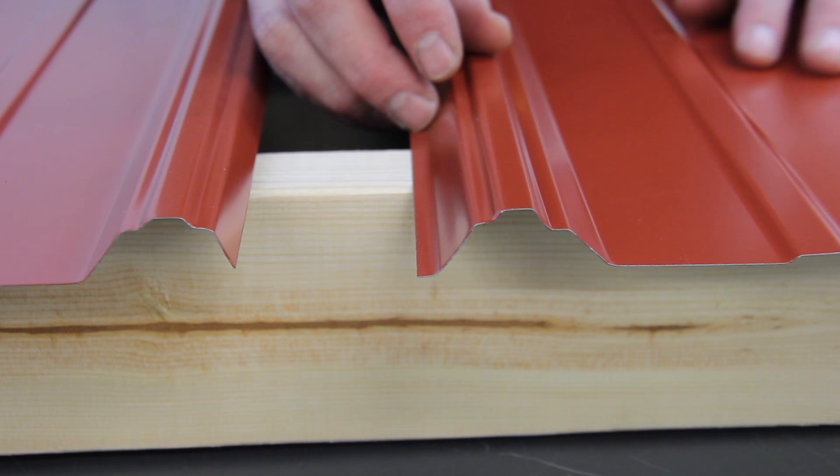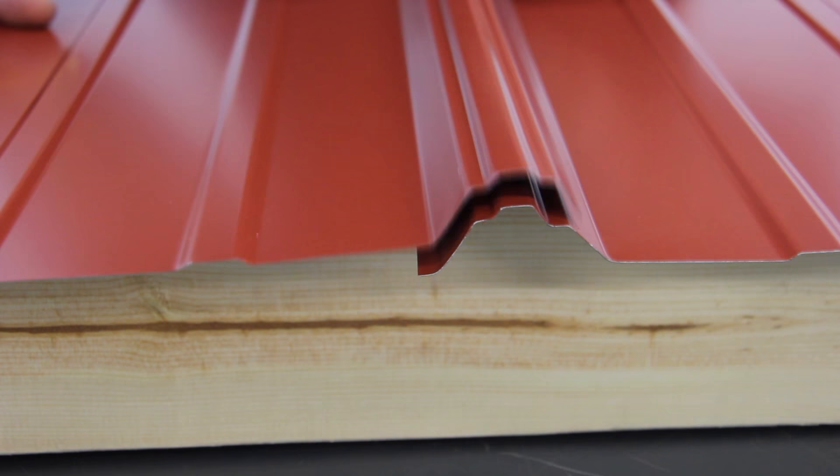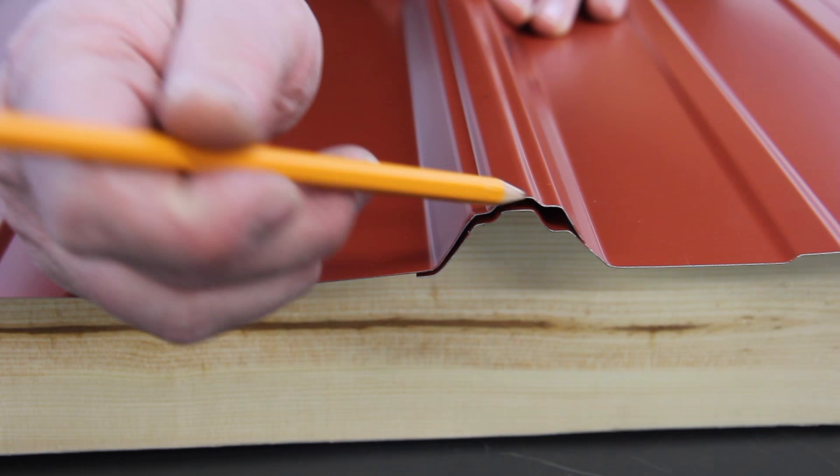To properly install the panels, the overlap goes on top of the underlap. And there you can see that we have our air gap in there.